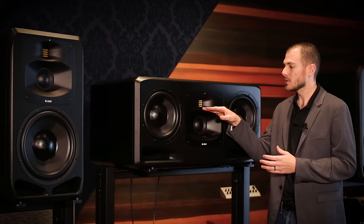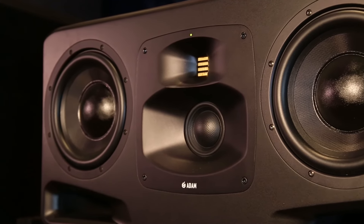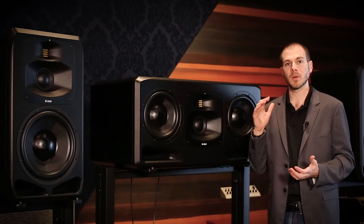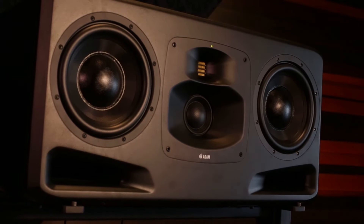Moving on from the 4 inch DCH midrange driver, we have our brand new waveguide milled out of one piece of aluminum — we're really proud of that. We have a waveguide around both our midrange driver and our tweeter. It extends the horizontal plane so off-axis performance is just as great as on-axis, just a little bit quieter. It also narrows the vertical plane on both the midrange and high frequencies, allowing for less bounce off the desk and less bounce off the ceiling.